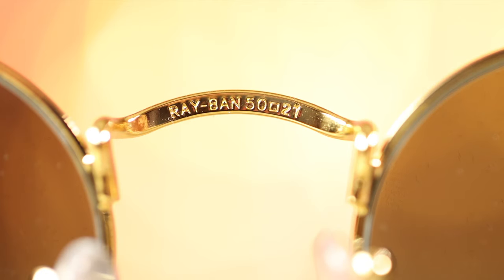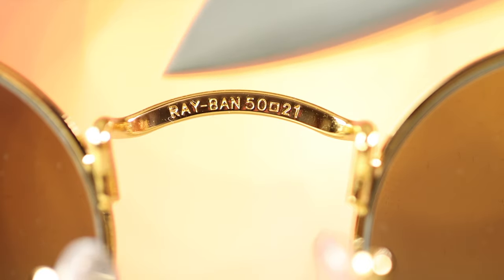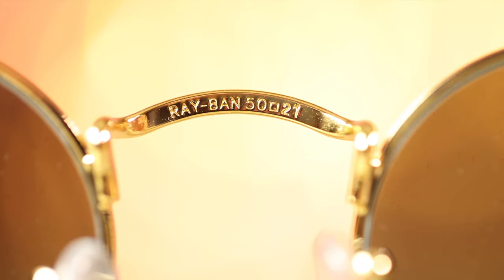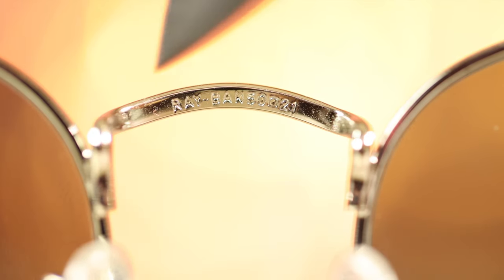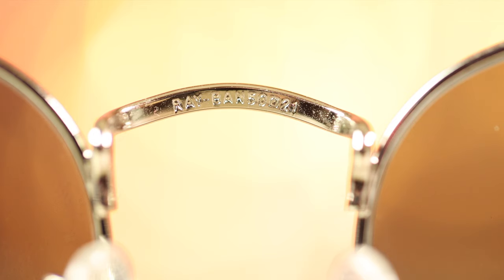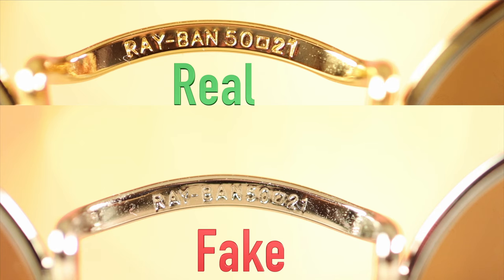Next, we're taking a look at the inner top ridge of the sunglasses and the Ray-Ban text. On the real sunglasses, it looks really nice and sharp — it says Ray-Ban, then gives our lens size and bridge dimensions: 50-21. Now bringing in the fake pair of sunglasses, the logo is much harder to read, not nearly as sharp — it looks like a five-year-old drew it where the real looks high precision.